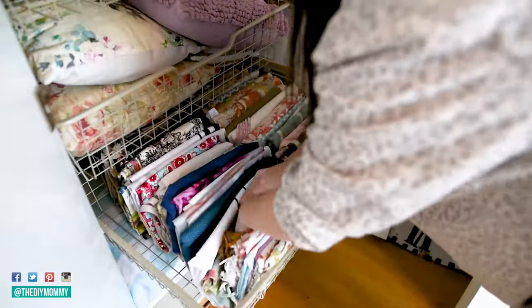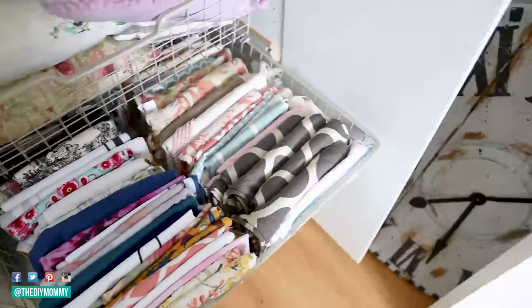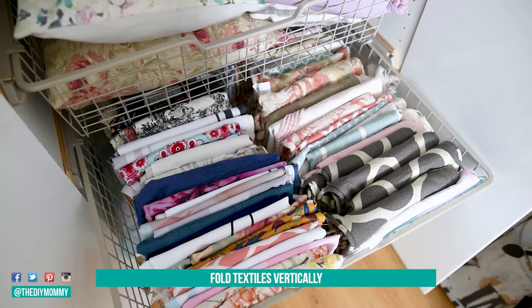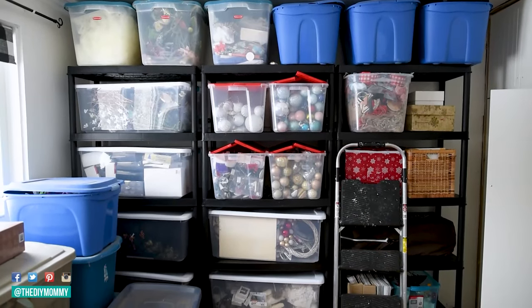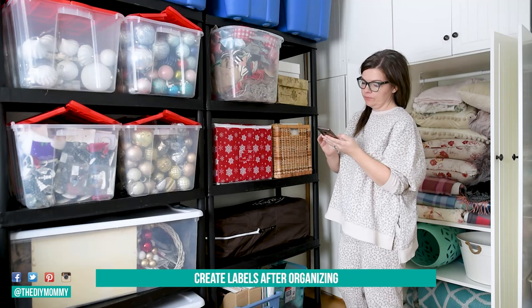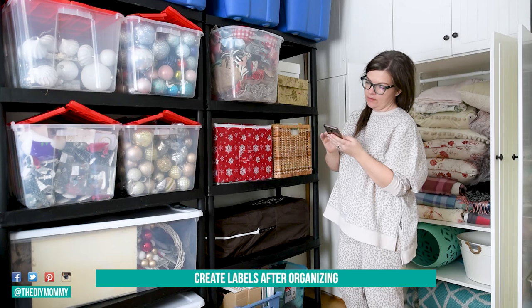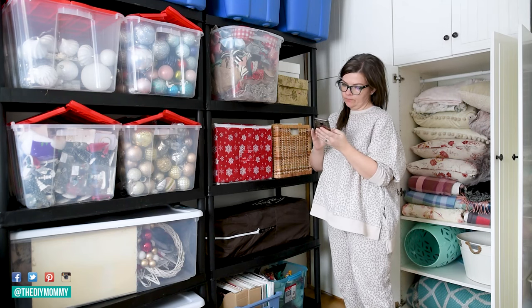That brings me to tip number six: if you have things like blankets, pillow covers, or curtains, fold them vertically for easy access. Now I'm going to go ahead and create some labels for all of my bins. This brings me to tip number seven, which is: create your labels after organizing and placing things in your bins. That is going to help you know exactly how many bins you're needing and exactly what is going in each bin.